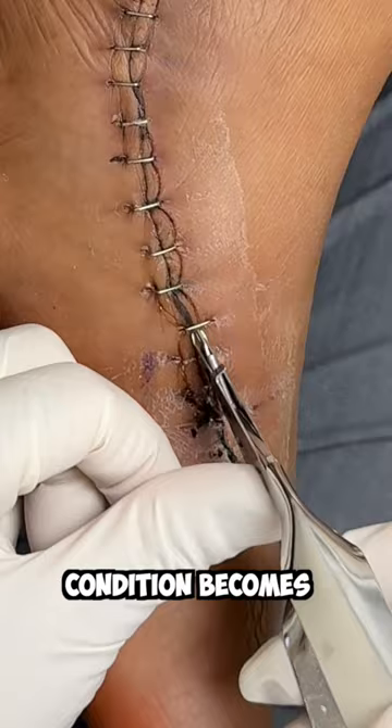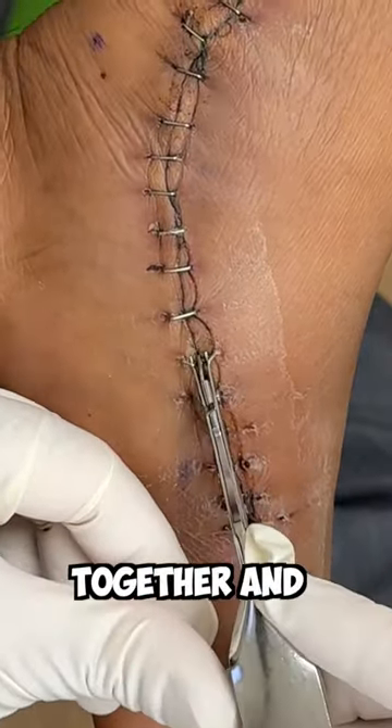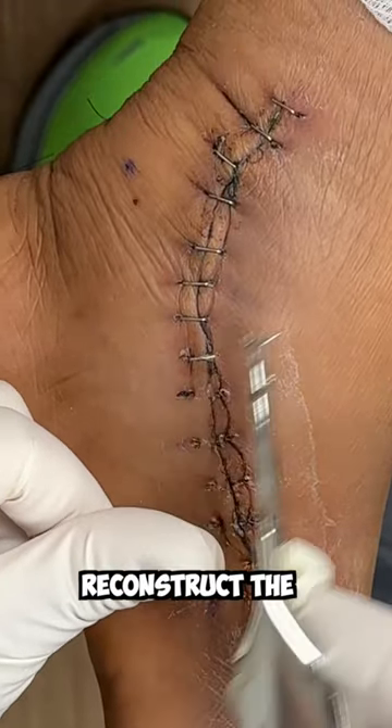When this condition becomes too severe, we actually have to fuse bones together and cut and realign other bones to reconstruct the arch.